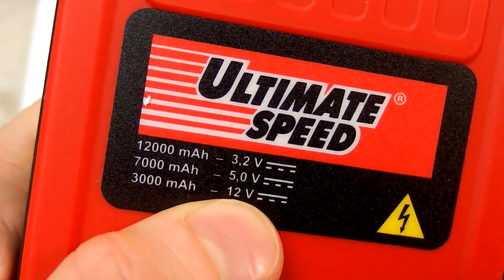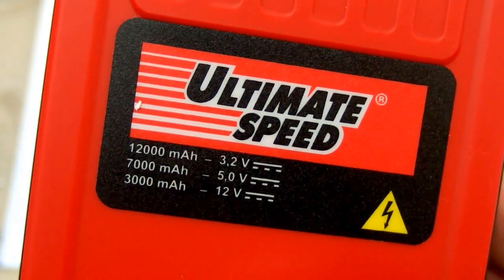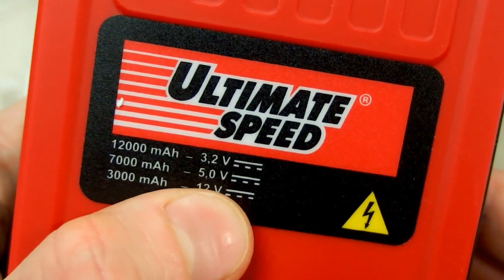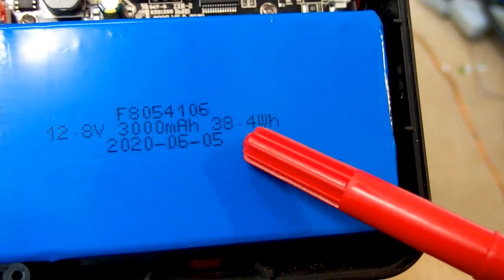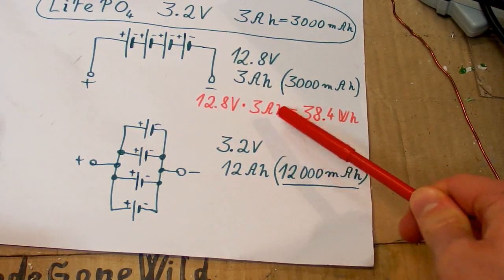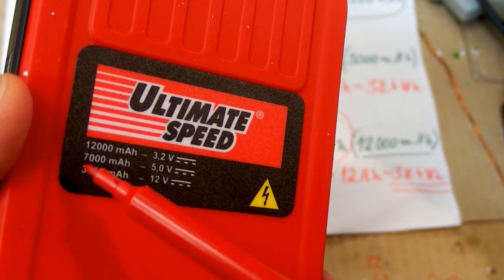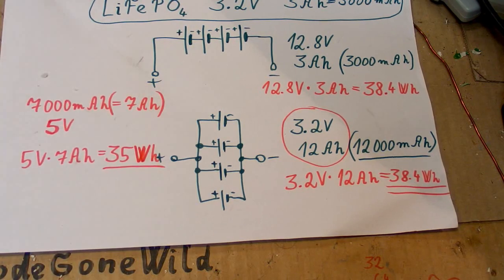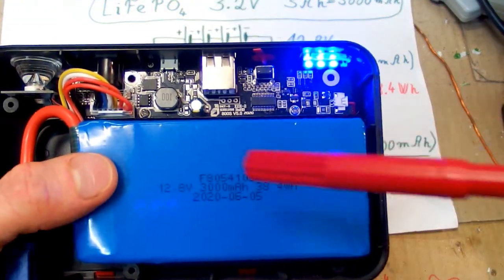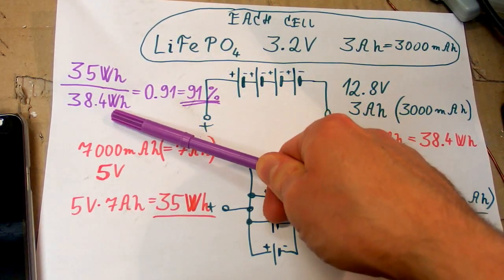So now you know what those markings mean: the actual capacity of the battery pack at the real voltage, versus the theoretical charge if all cells were in parallel — but they are not in parallel. There is another marking at 5 volts for the USB output, showing how much charge you can take from those USB ports. Multiplying 5 volts by 7000 mAh gives 35 watt hours — a bit less than the 38.4 watt hours, which is probably because of losses in the buck regulator that converts 12.8 volts down to 5 volts. If you take those numbers seriously, the buck regulator efficiency would be about 91%, which is actually quite possible.